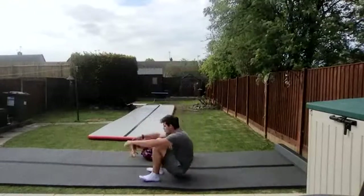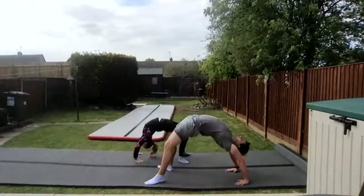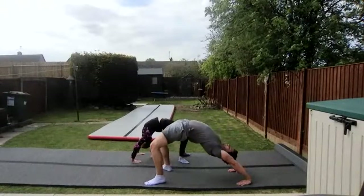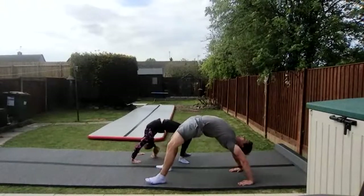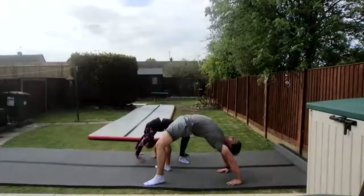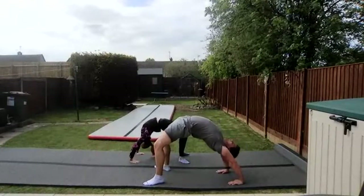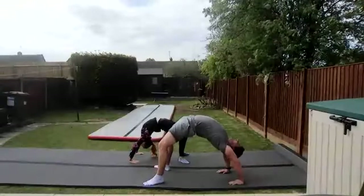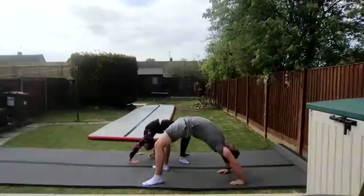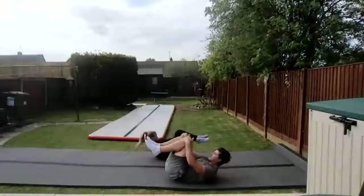Three, two, one — go. Push up nice and tall to bridge. Good, hold. Rock forwards and backwards if it's easy for you. 15 seconds left — 12, 10, 5, 4, 3, 2, 1. And come down into a tuck shape and rock forwards and backwards, stretching back the other way.